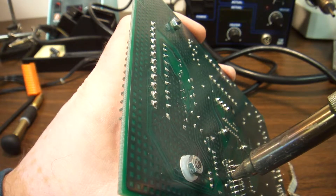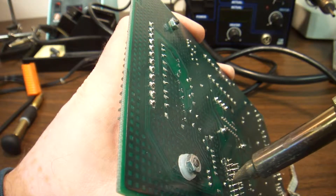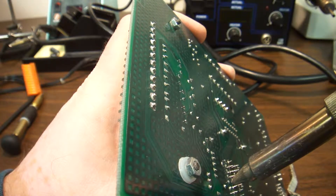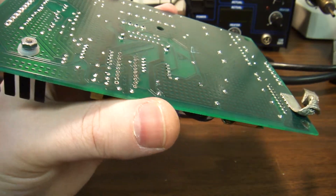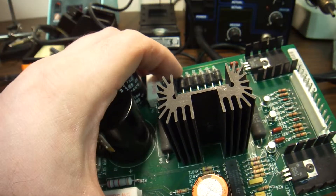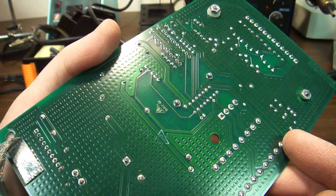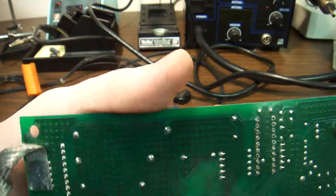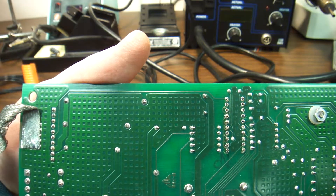These boards are much heavier as far as how they're put together. All of the components on this board go through the board, so the chance for cold joints is very small. So basically, there we have it — all of the pins have been desoldered.